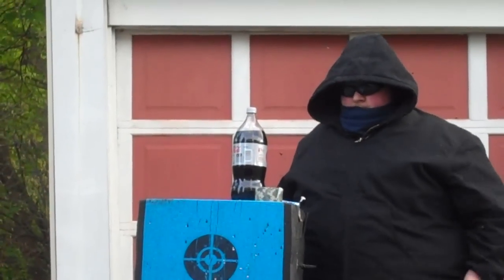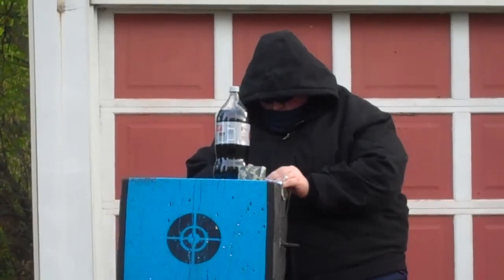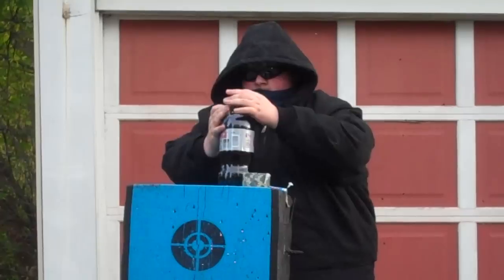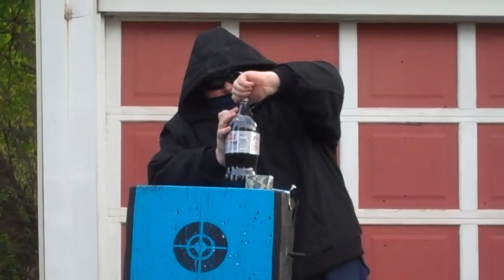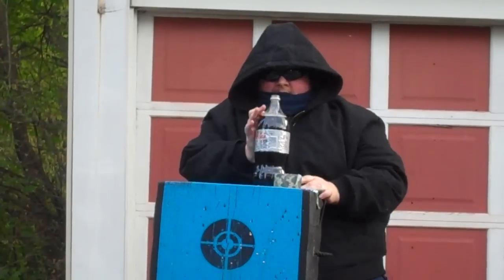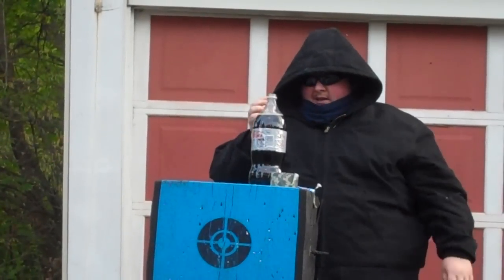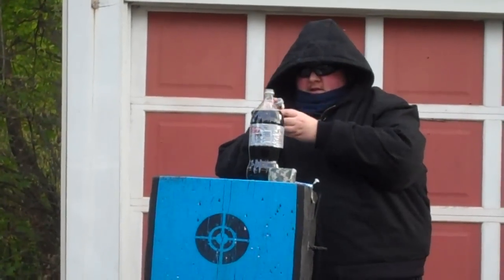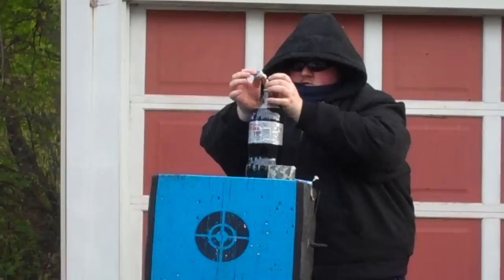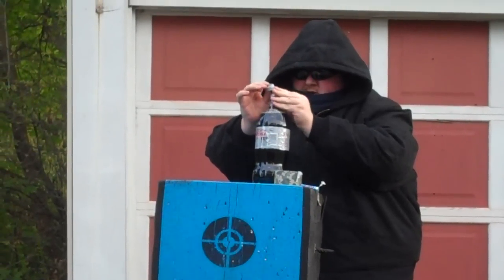Now I have a separate lid. I am going to hold the Mentos in the lid and open this. I have about a millisecond to twist it shut tight or else it is going all over the damn place, so hopefully this will work out.